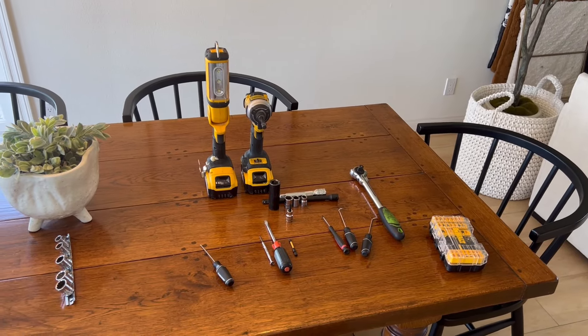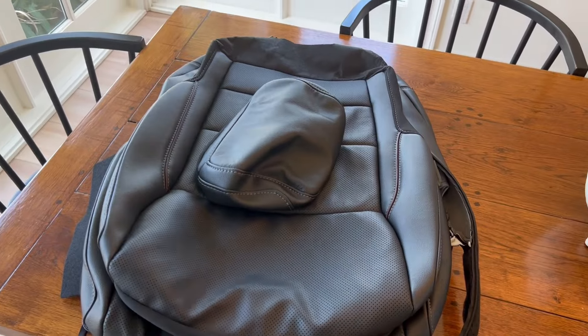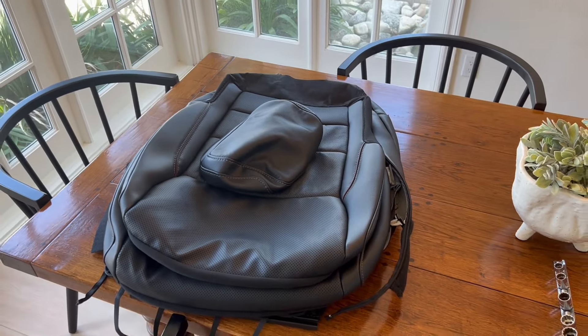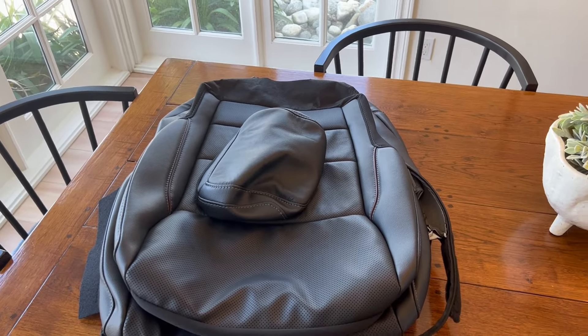Hey guys, welcome to Kurt's RPM Garage. In today's video we're going to be putting leather seats into my F-150. Mine's a Lightning but this will work also on the ICE version — XL, Pro, and XLT.